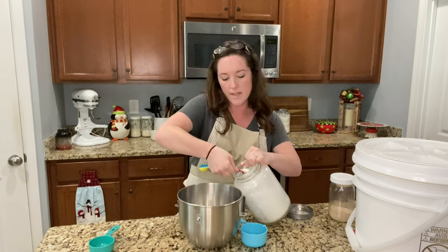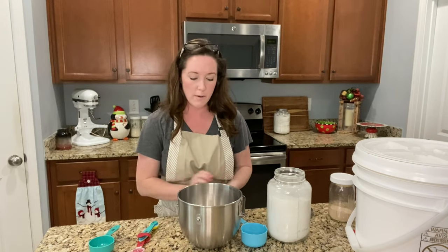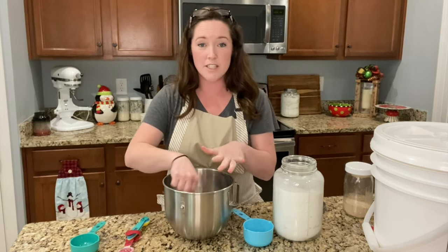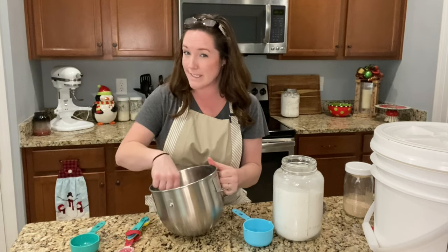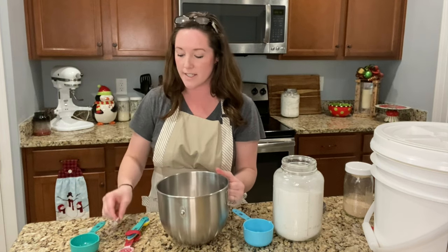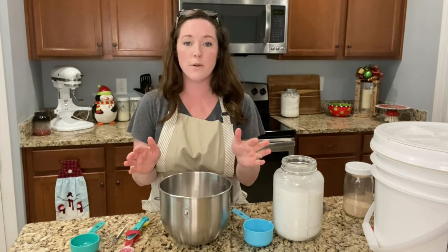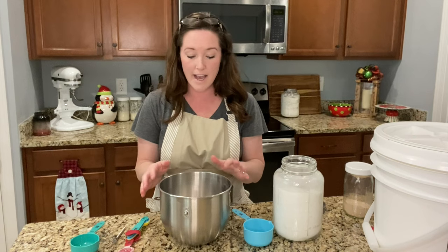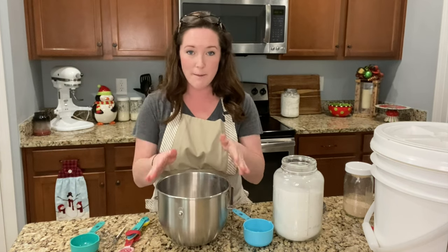I'll give it a gentle whisking and let it prove for just a moment. It's going to look like muddy water after you do this, and that's normal. What you want to see is for it to start getting foamy on top and a little bubbly. If it doesn't, it may be that your yeast is bad or that you burned it with water that was too hot. Even if it doesn't get foamy, you can still move forward — you do run the risk of your bread not rising, but we'll see.